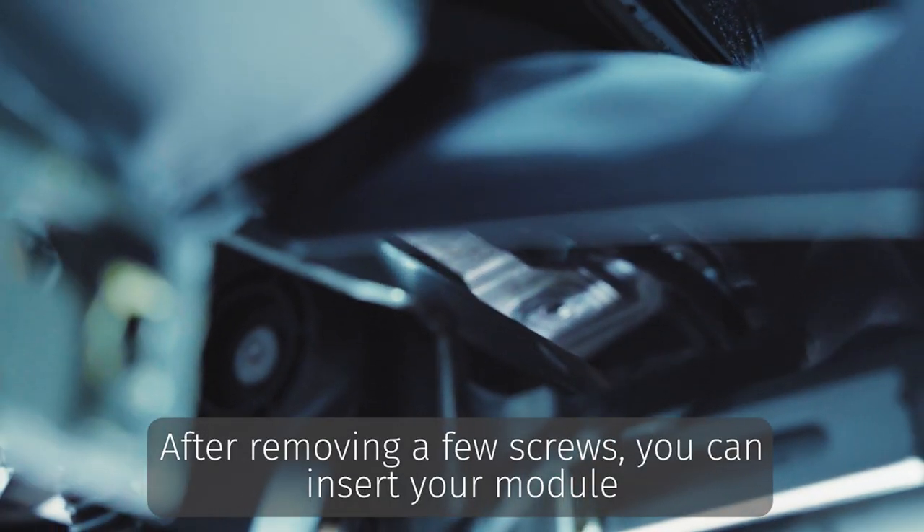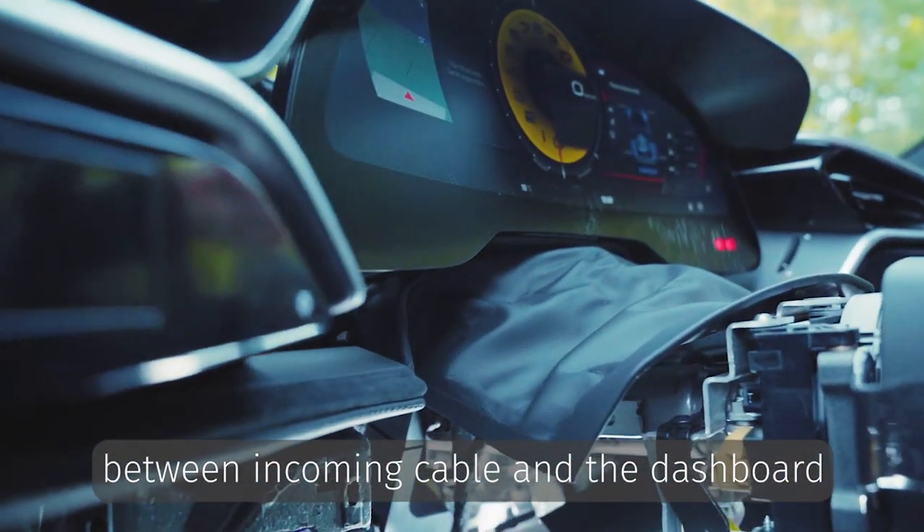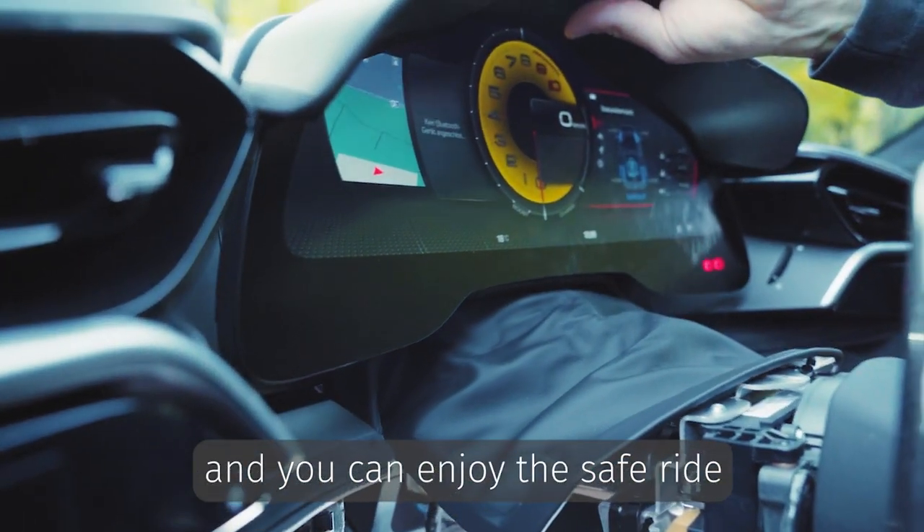After removing a few screws, you can insert our module between the incoming cable and the dashboard, and you can enjoy the safe ride.